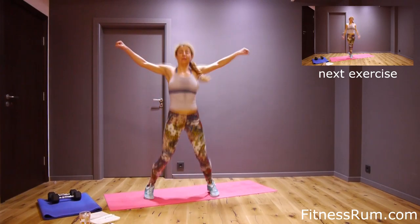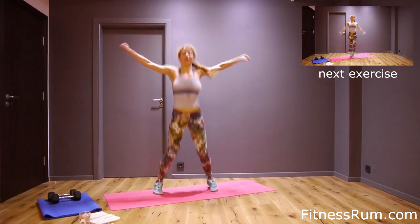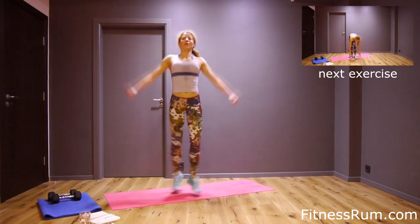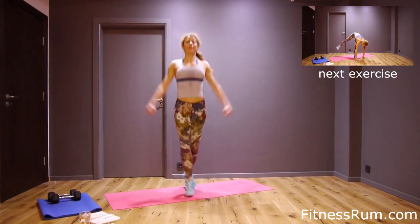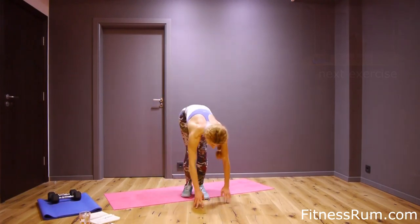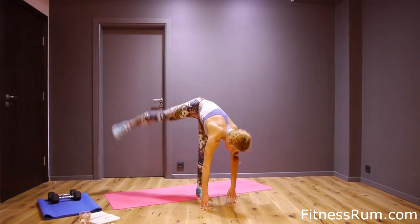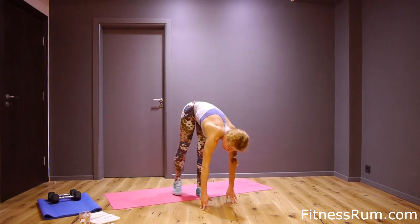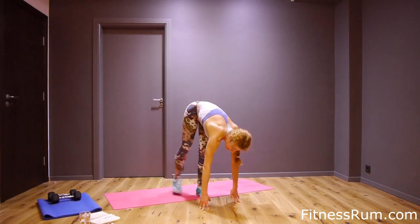Well done. Cross jumps. Nine, ten, eight, nine, twenty. Last exercise — right leg. One, two, three, four, five, six, seven, eight, nine and ten.